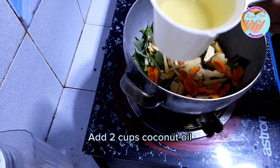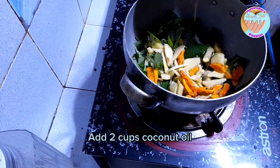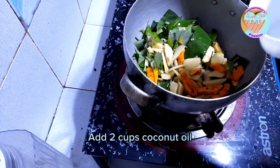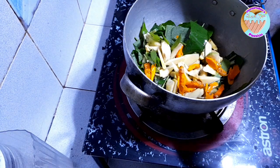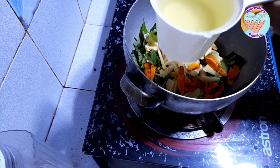Ito, coconut oil. Ayan, so kailangan medyo pantay — it needs to be even. Talagyan pa natin ng 1 cup. Ayan, 2 cups.